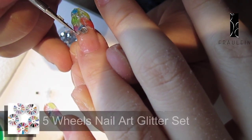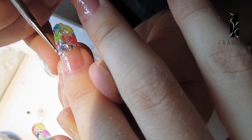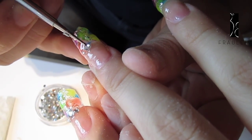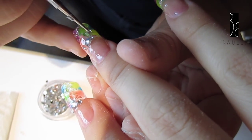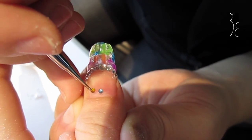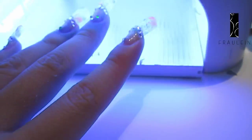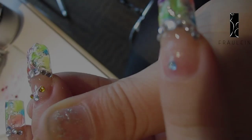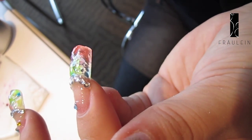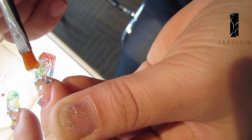Then apply a thin layer of clear UV gel on the nails, followed by a luxury top UV gel on top. To cover all the glitters, you need to apply a thick layer of clear UV gel on the nails. Dry under the UV lamp for 2 minutes.